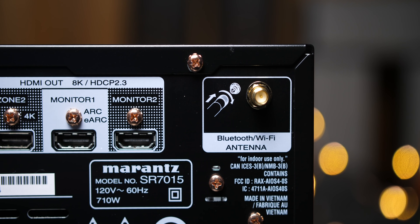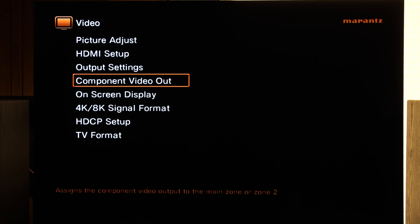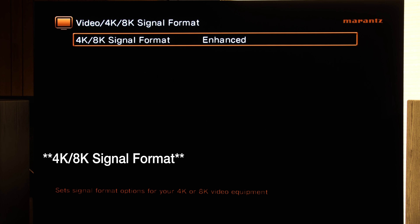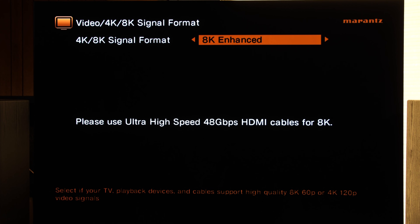Rounding out the back is the second Bluetooth and Wi-Fi antenna. So first things first, let's make sure this AVR is ready for 8K sources, meaning the new gaming consoles — Xbox Series X and PlayStation 5. Pick up the Marantz remote and press the setup button. Scroll down and select Video. Next, scroll down and select 4K/8K Enhanced Mode. The default is set up for 4K Enhanced Mode, which is what you want for all your 4K HDR sources connected to the SR7015. Let's select this and set it to 8K Enhanced Mode. This will only affect the HDMI 2.1 input, which is HDMI input number seven. Once that's done, you are good to go.